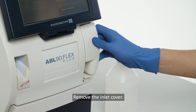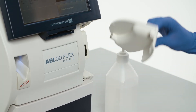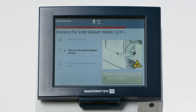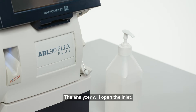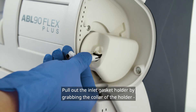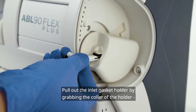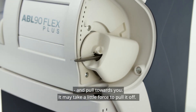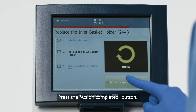Remove the inlet cover and press Action Completed. The analyzer will open the inlet. Pull out the inlet gasket holder by grabbing the collar of the holder and pull towards you. It may take a little force to pull it off. Press the Action Completed button.